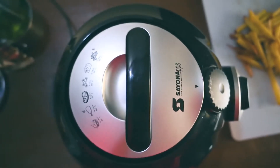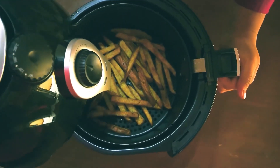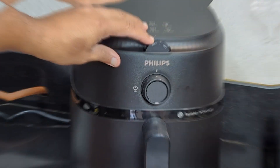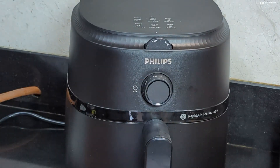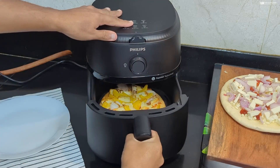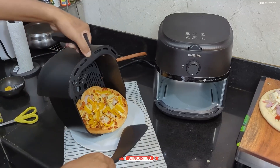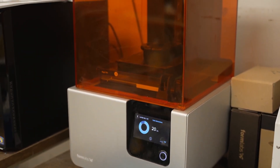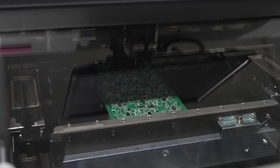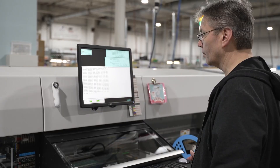Step 8: Quality Control and Testing. Even though the air fryer looks finished, it isn't ready for your kitchen just yet — it has to survive a series of tough tests first. It's plugged in, the fan is switched on, and the heating element is fired up. Every button and touchscreen tap gets checked. Testers listen for strange rattles, watch for warning lights, and make sure screws are secure. This stage isn't just about performance — it's about safety. The fryer has to pass strict standards: precise temperature checks, electrical tests, and safety inspections to ensure it won't overheat or cause problems. Specialized machines detect tiny flaws you'd never notice. If something doesn't pass, the fryer goes back for fixing, or gets scrapped altogether. Only units that work perfectly make it through.